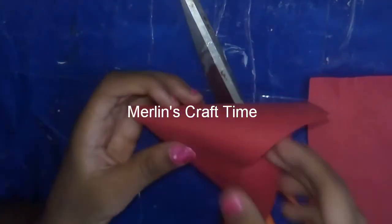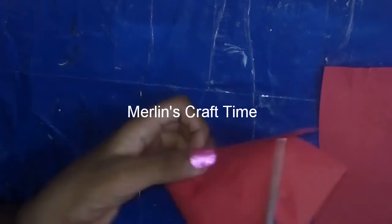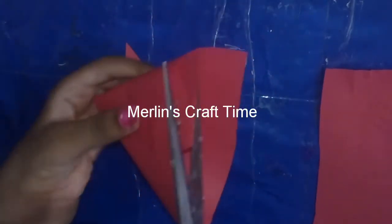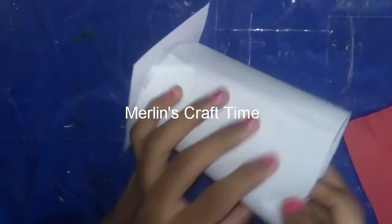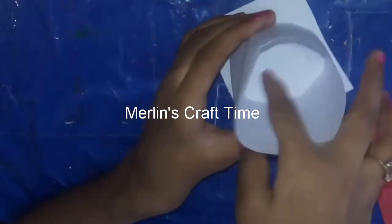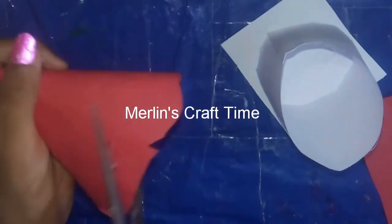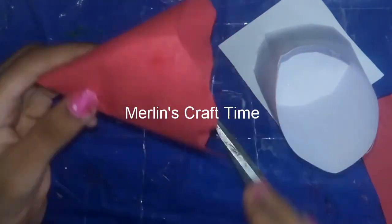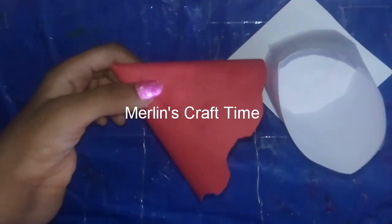We will cut the red paper like this. So this is the curved cut. The mushroom cap is even. Now we have the curved cut — it's cut very high. We cut the design and show it a little bit. It's a little bit neat.